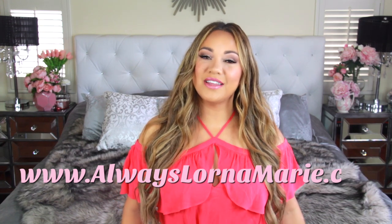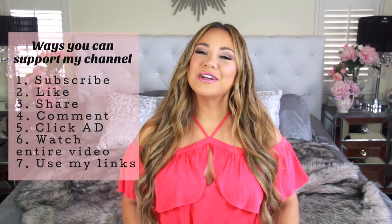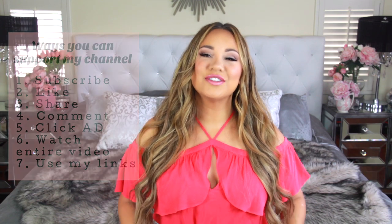I'll be listing everything I can find in the description below, including my website that has all my favorites in one place. If you feel like depositing some positive energy, give your girl a thumbs up — I'd really appreciate it! If you want to see how we put together this super fun Coco theme party, just keep watching.